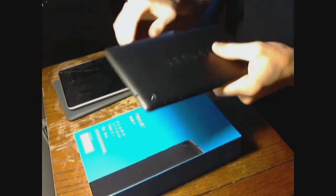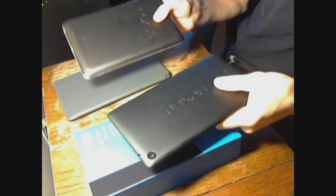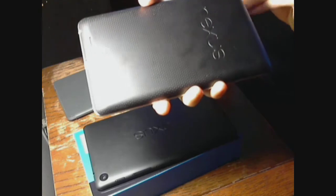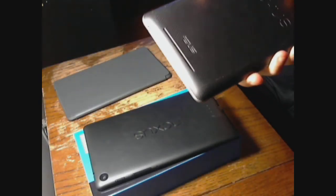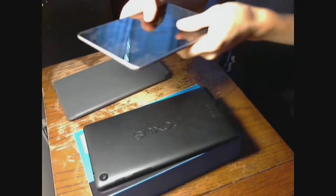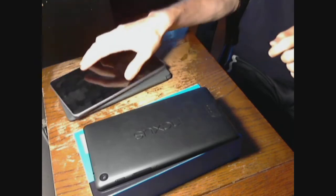The first notable thing between these two devices is the back — that's probably what you're going to notice right off the bat. If I put this one close to the camera, you can see it has a golf ball texture with very small bumps on it, and that makes it very grippy, but it also makes it look like a childish device. It looks like something you would give to your kids, and while it's grippy and easy to hold, I don't think it looks like a professional device.